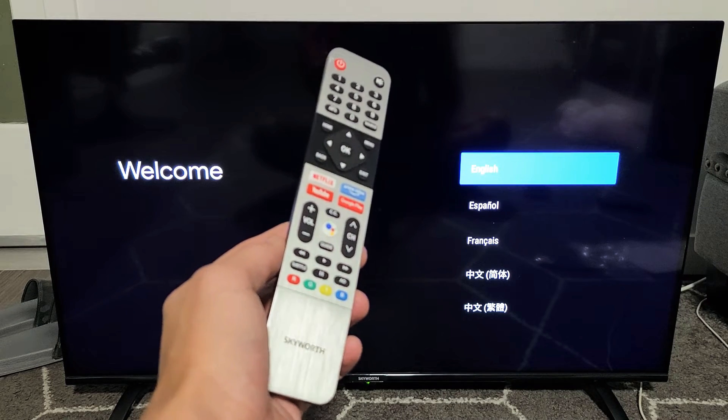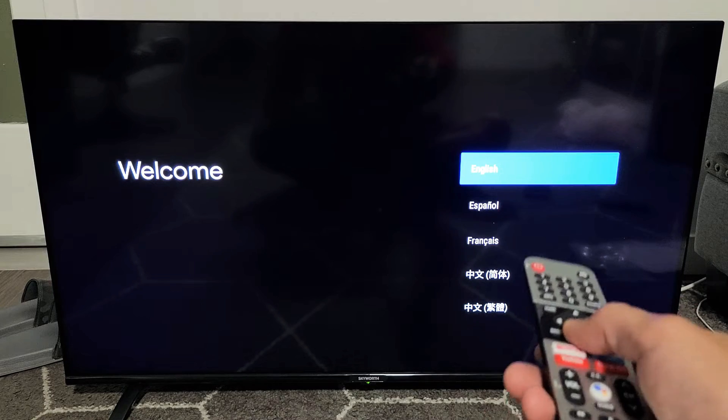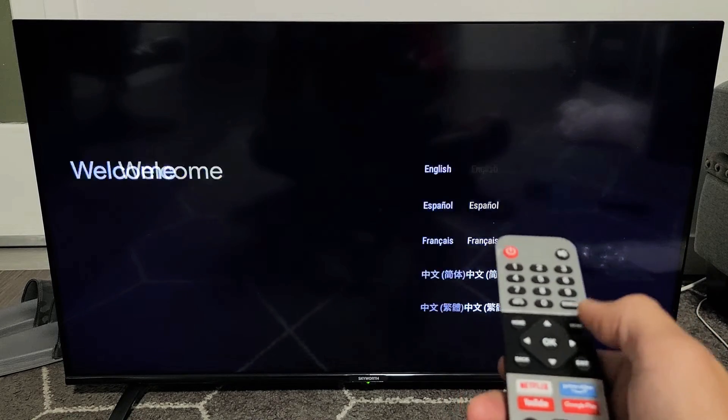I have a Skyworth Android TV here. I'm going to show you how to set it up step-by-step. First thing is go ahead and choose your language. I'm going to go with English. Click on OK on the remote.